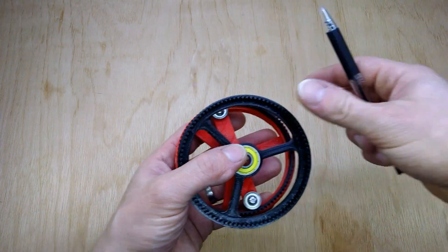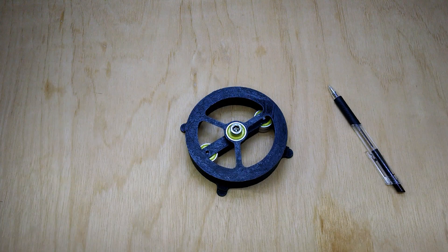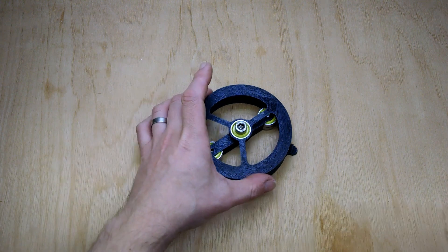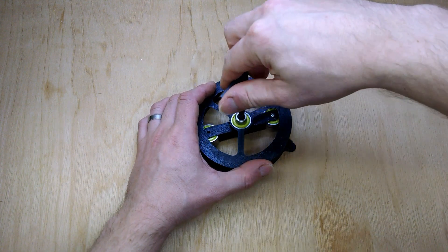So the next iteration of the strain wave gear looks like this. This is actually with a bigger belt — it's a 5mm pitch, not the 3mm one we had before. And it works just the same way.